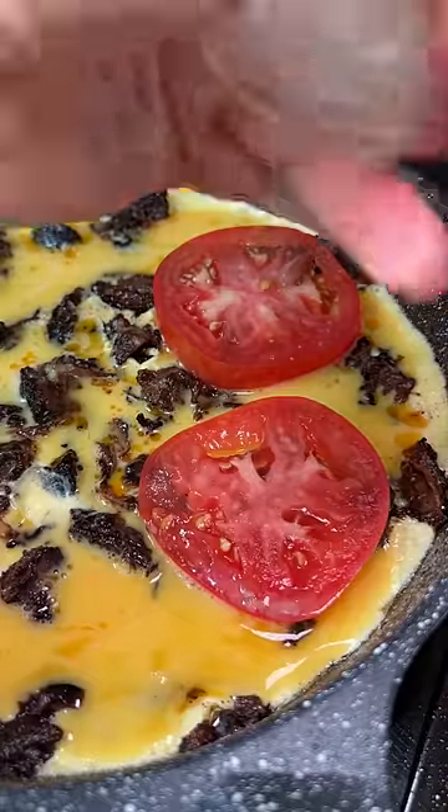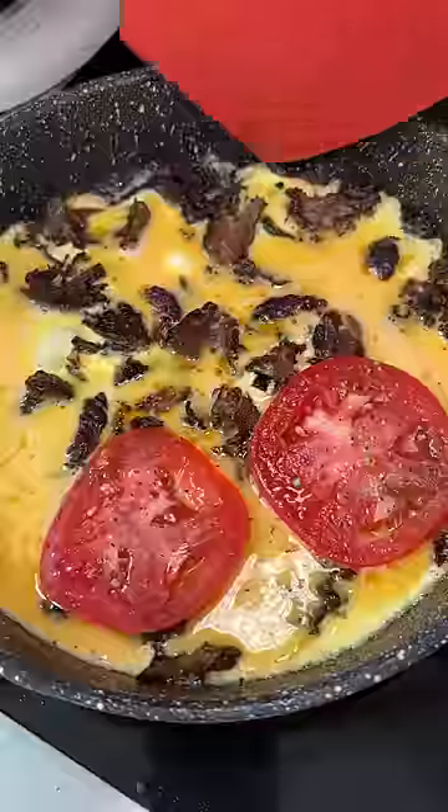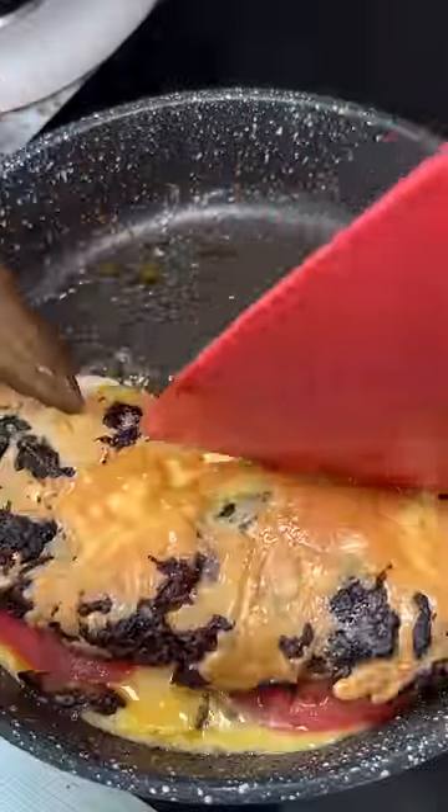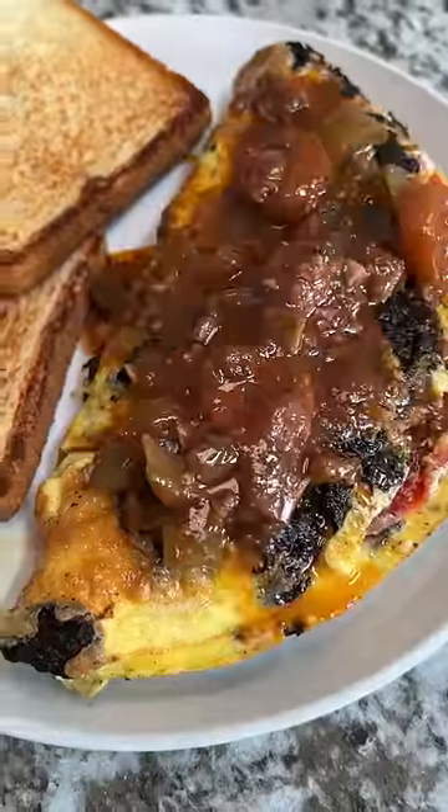Then I added four eggs — looking back I could have probably just done two or three — along with a couple slices of tomato, salt, pepper, and then the attempt to fold it over. Then I added some of the braising liquid over the top for some flair and flavor, to kind of make it look fancy. It turned out to be way bigger than expected.